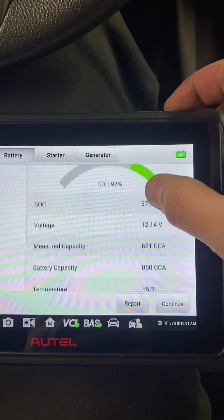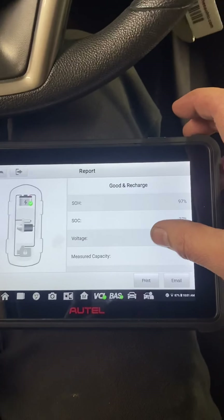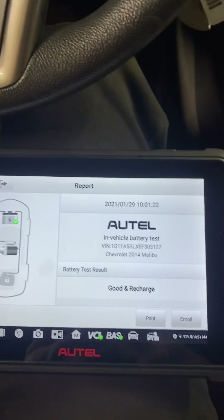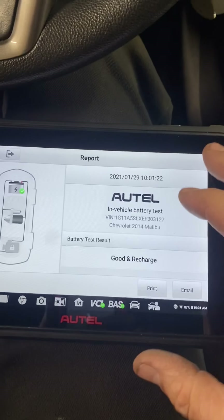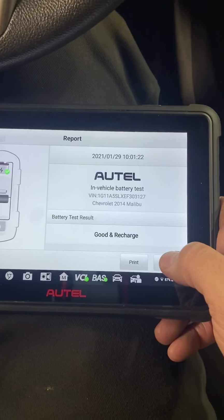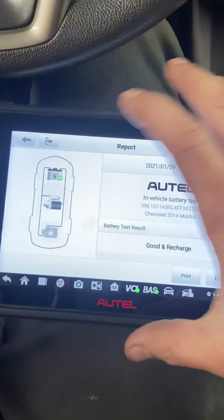You get your battery test result and it goes through and tells you what it found. It's probably reading a little low because I've had the key on for a while — this is legitimately my third attempt recording this video. It generates a report that you can print or email. The PC Link printing and Wi-Fi printing were both having issues, but like I said, I called them and tech support was amazing. Since I collect customer email addresses, I just type in their email and send it that way.